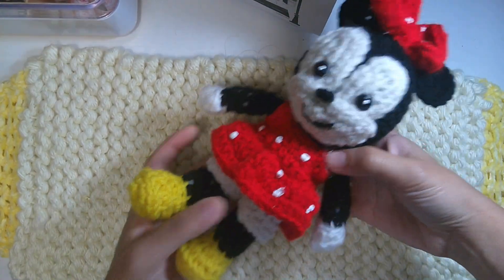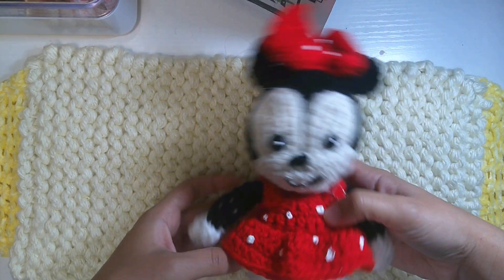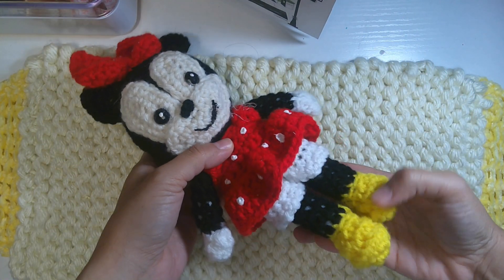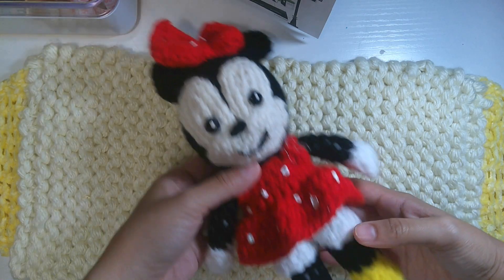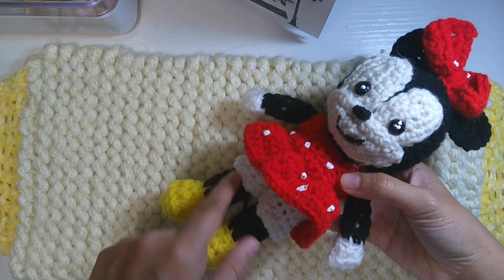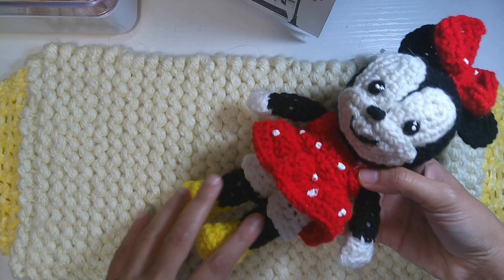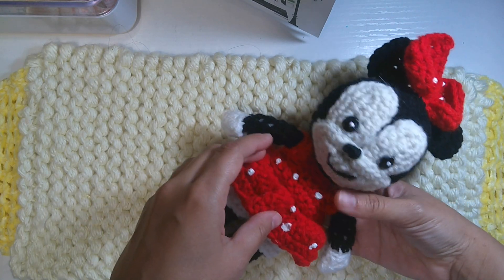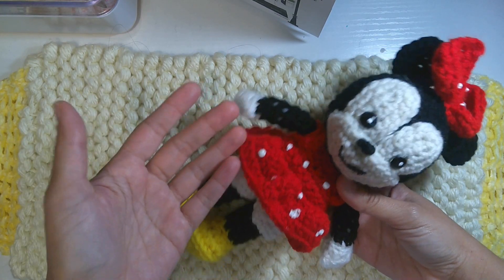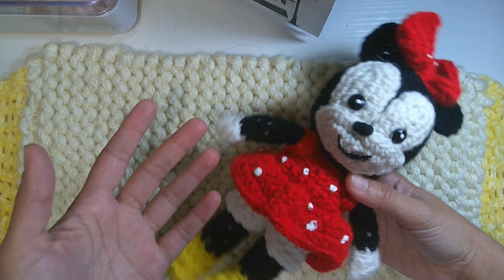Hey everyone and welcome to the second part of Minnie Mouse amigurumi. We already showed you all the materials you need to make Minnie Mouse amigurumi keychains. I already made the legs, body, dress, and arms from yesterday. If you haven't seen the previous video, you can click on the description below to see the earlier parts.